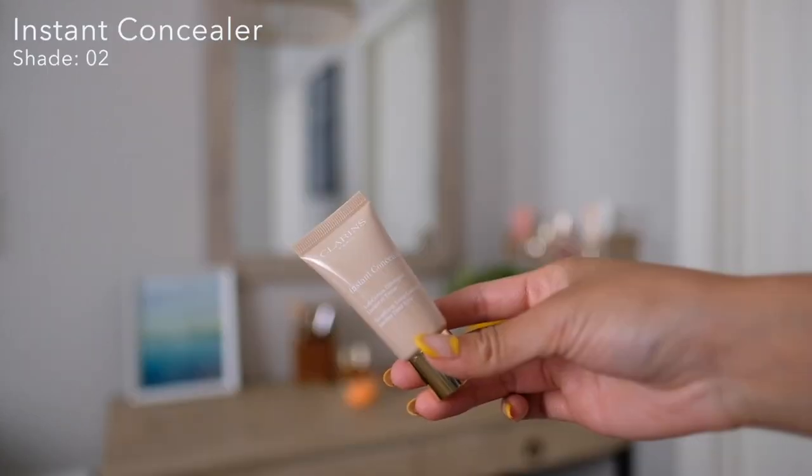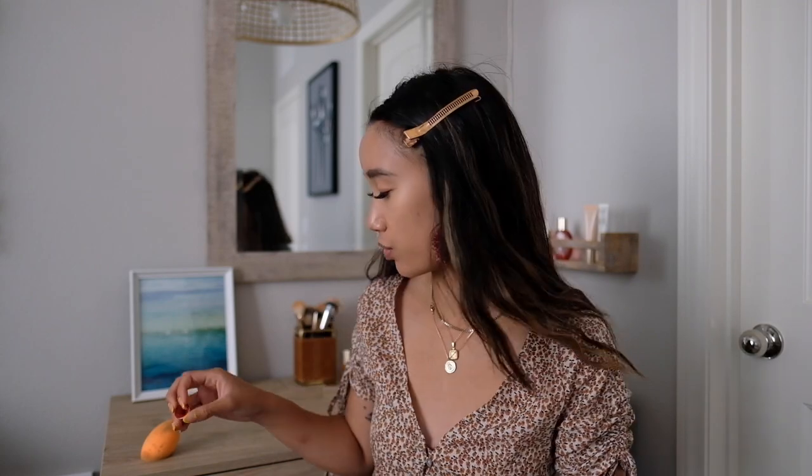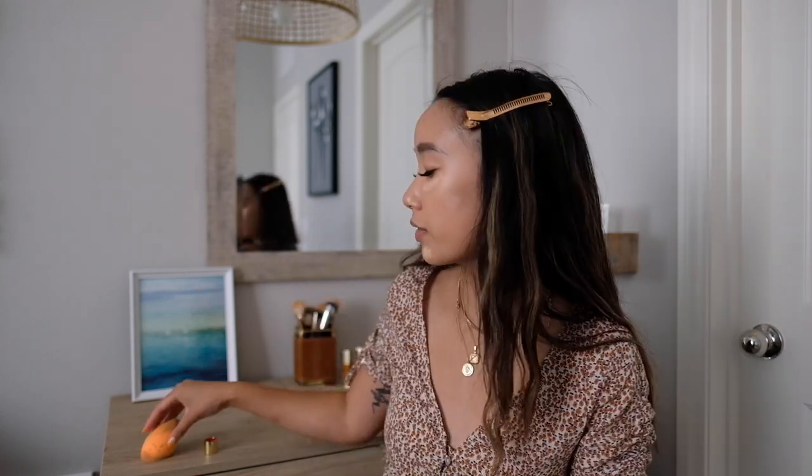Next, I'm going to go in with the Instant Concealer in the color Zero Two. And basically, I'm going to use this to cover any dark spots, blemishes, and under the eyes. And then I'll use my sponge to just blend it out.